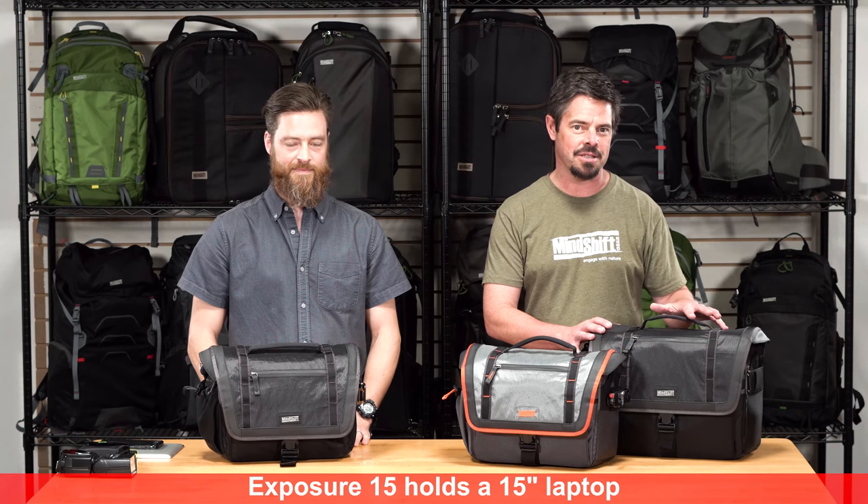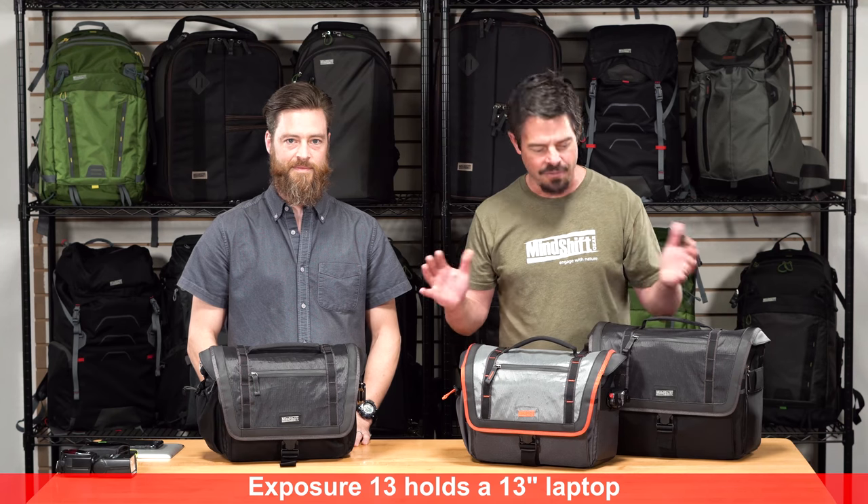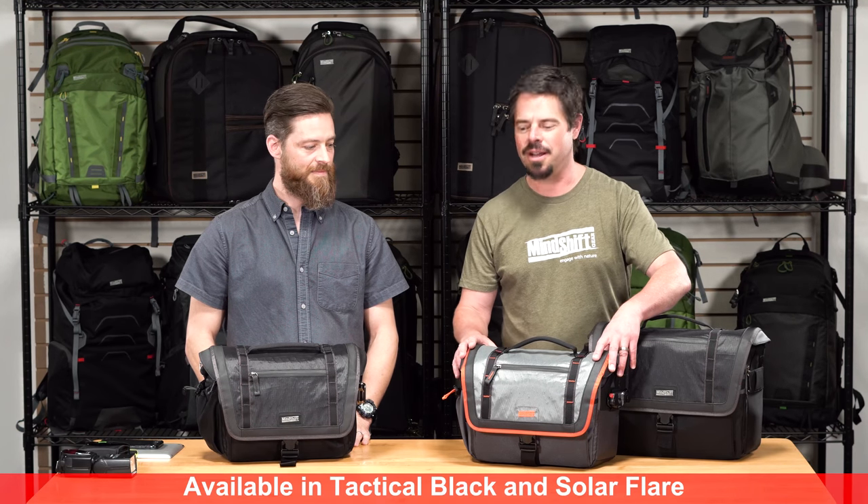It comes in two sizes: the Exposure 15, which holds a 15-inch laptop, and the Exposure 13, which holds a 13-inch laptop. Available in two colors, Tactical Black and Solar Flare. That's a really cool Solar Flare color right there.